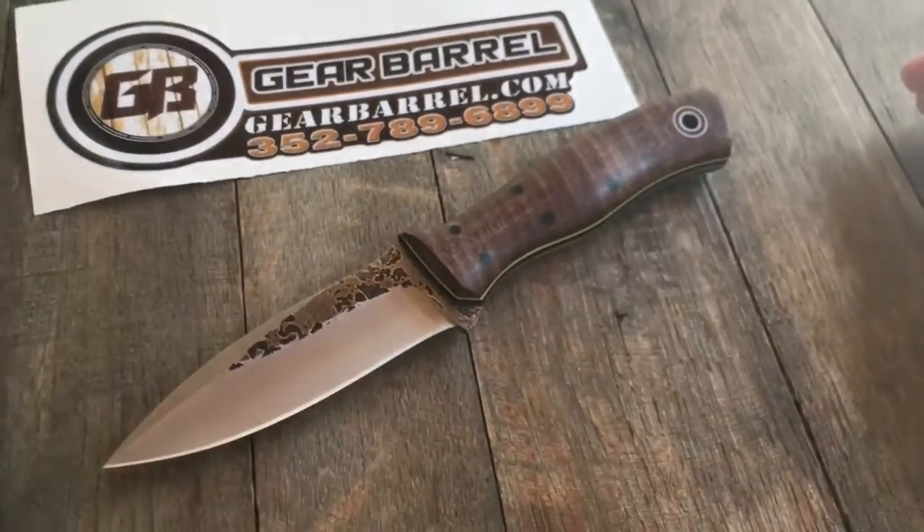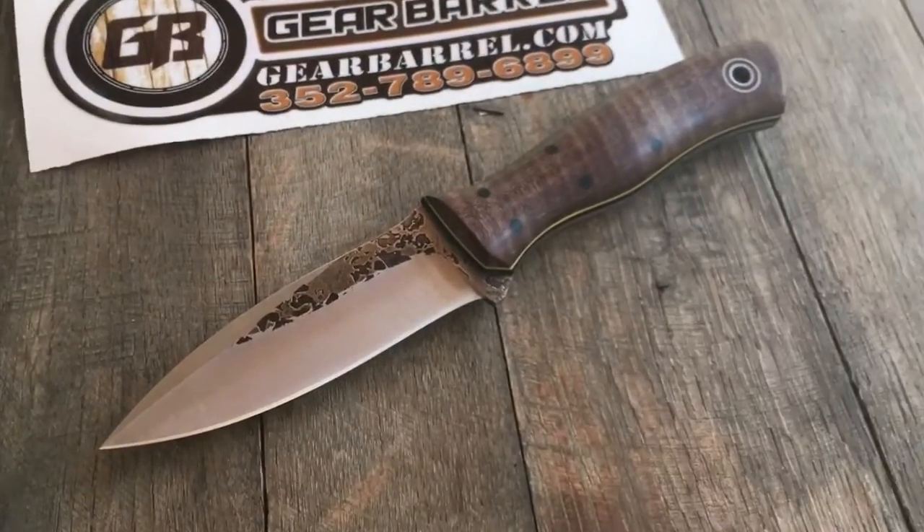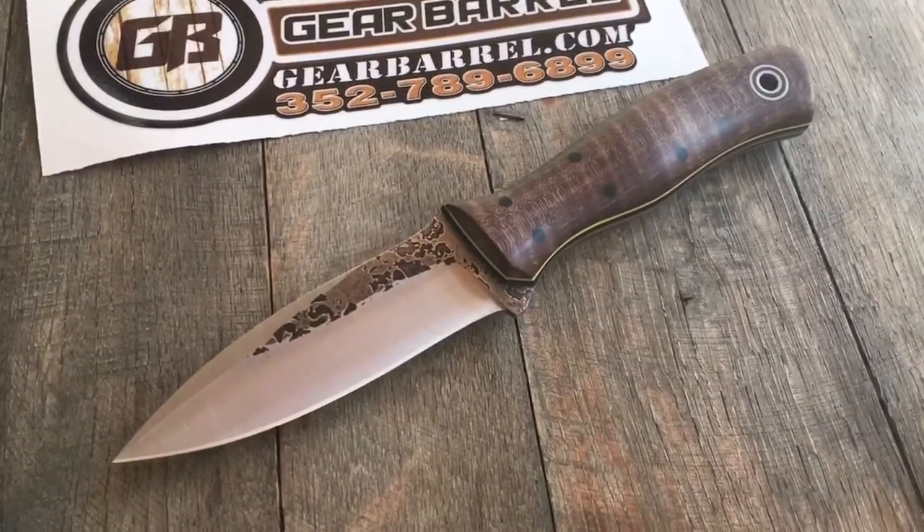All in all, just a real nice piece of art, man. I mean, honestly, this is a user, but it's beautiful.